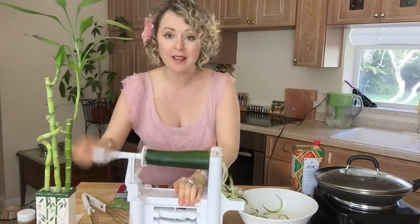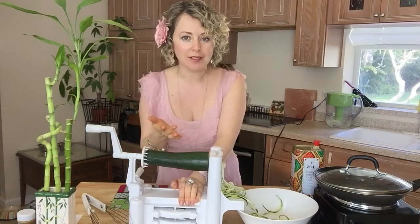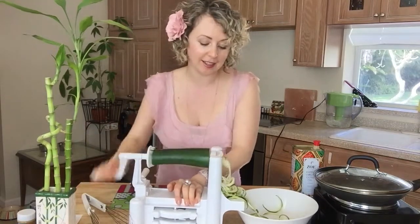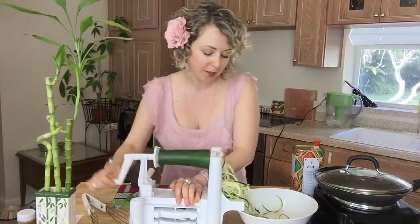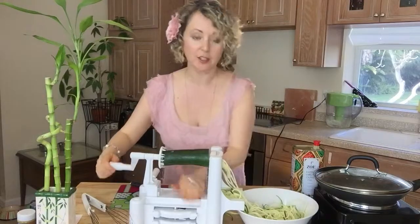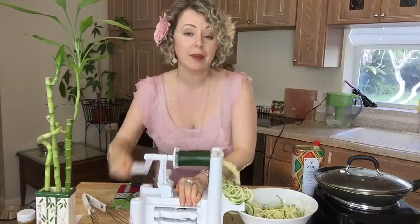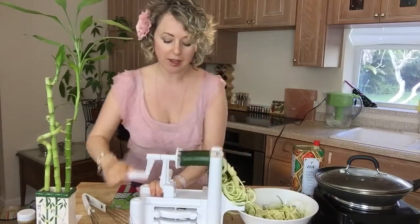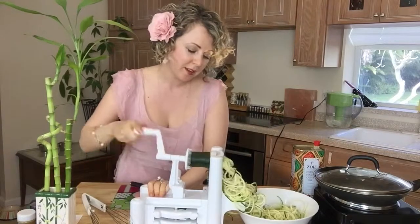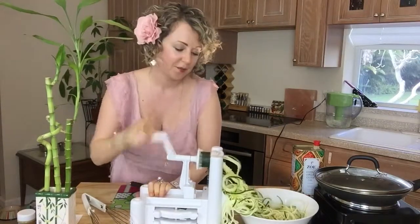This is so fun for kids to make, and if you think about it, how long does it take to boil pasta? Like 10 minutes. There's no boiling here. This is going to take us less than 30 seconds. Look at that — this big zucchini comes out as noodles. And we're going to make hot zucchini pasta. Done.